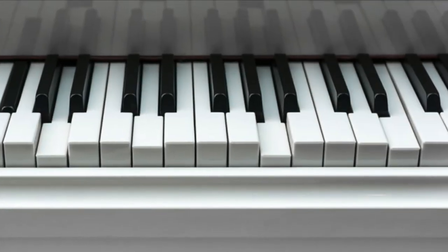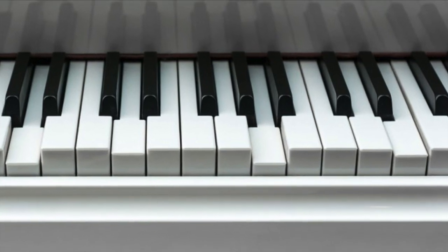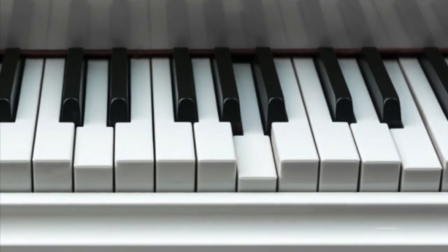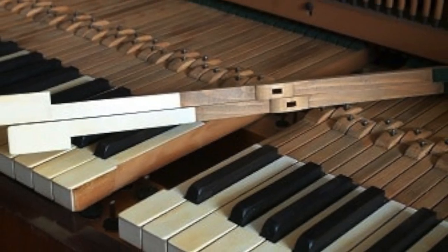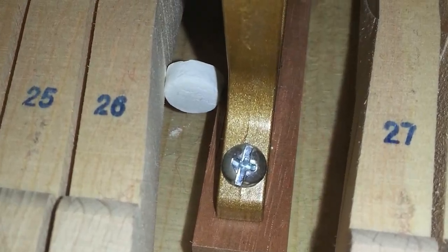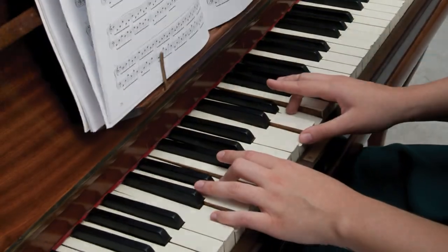If you press a key down and it doesn't go down, it's your sign there's something caught underneath it. It could be a coin, it could be a screw. Remove the key, see what's under there, take it out, and put the key back in, and it should solve the problem.